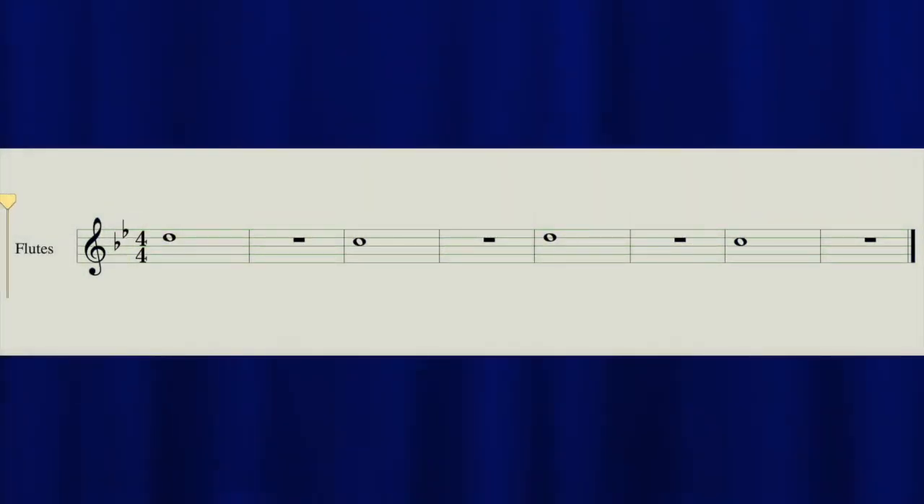Number 3, Whole Lotta Counting. One, two, ready, play. One, two, ready, play.